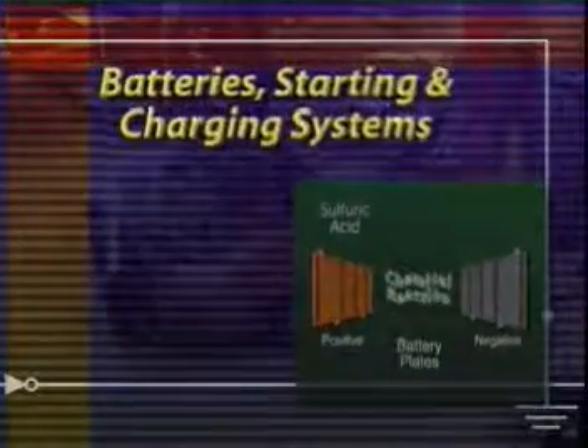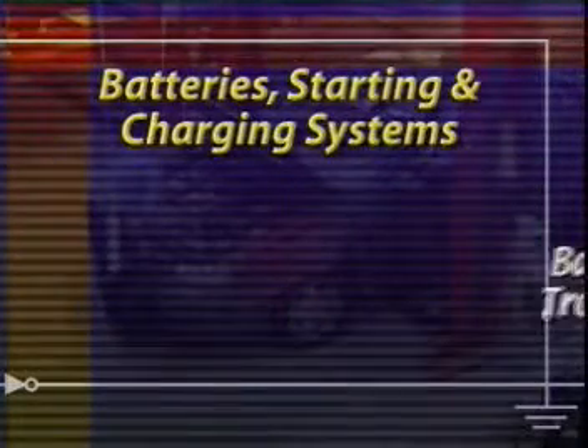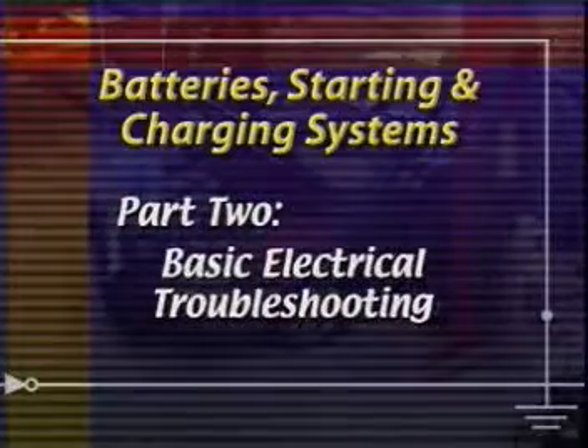Batteries, starting and charging systems. Part 2: Basic Electrical Troubleshooting.